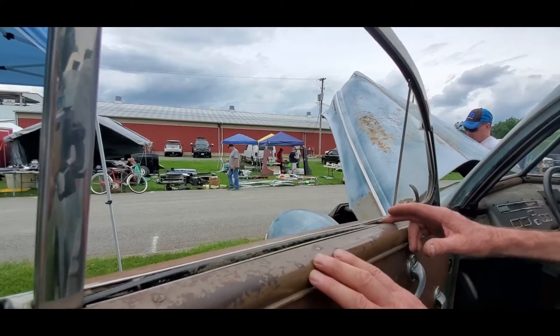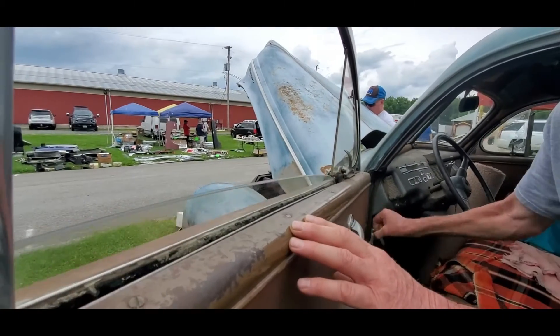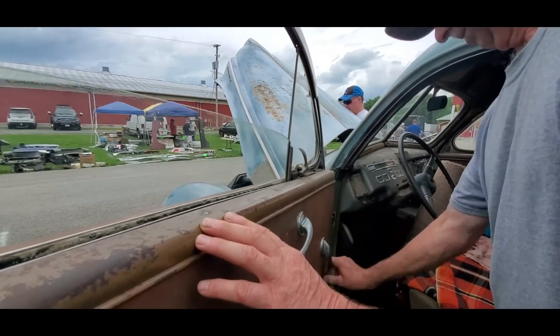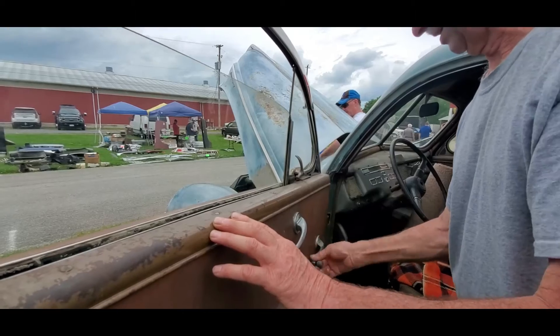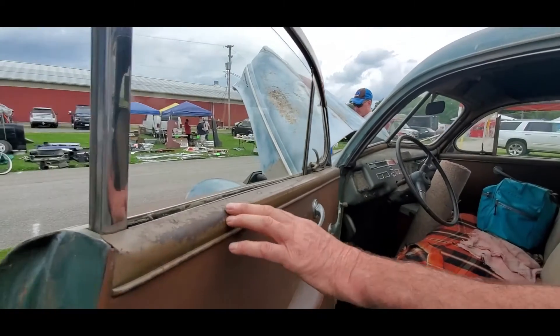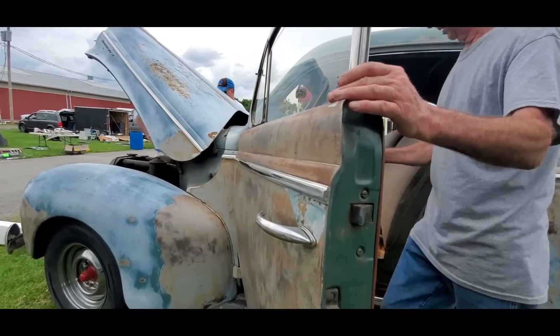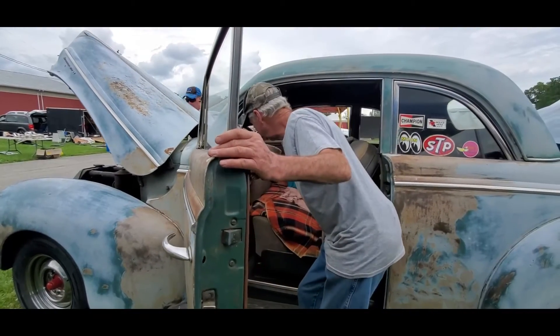There's original weather stripping in here — I left that there. This is fantastic. What a car of surprises. You don't see many like this. Very rare. David, I've got to thank you very, very much.